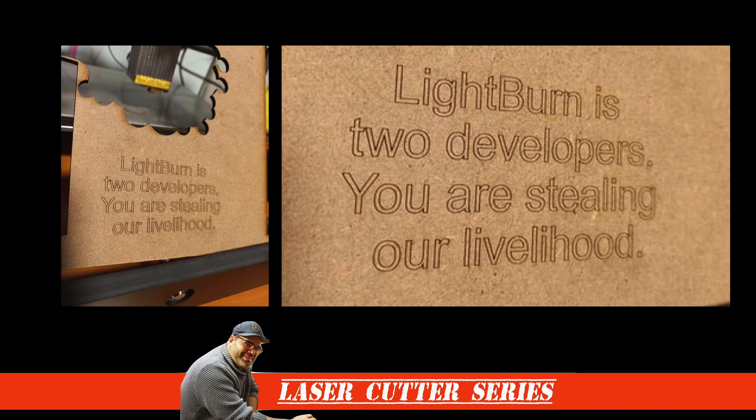So how does one deter people from stealing the software? In a stroke of genius, Jason from Lightburn cut through all the crap and went straight to the source. If you're going to use a cracked version of Lightburn to run your laser, then Jason has a special message for you. And that message comes with a cost — when you run the job on your laser, it reveals this special message on the material you want to use. And it's really simple.